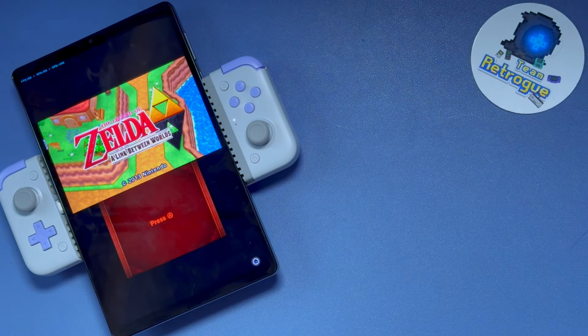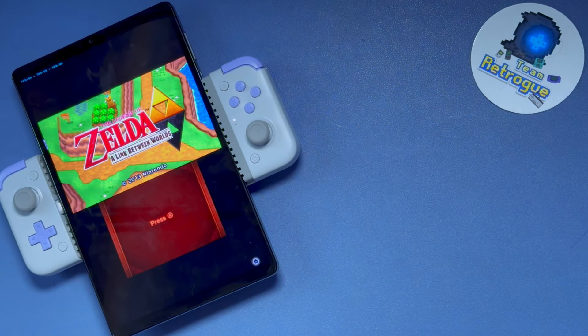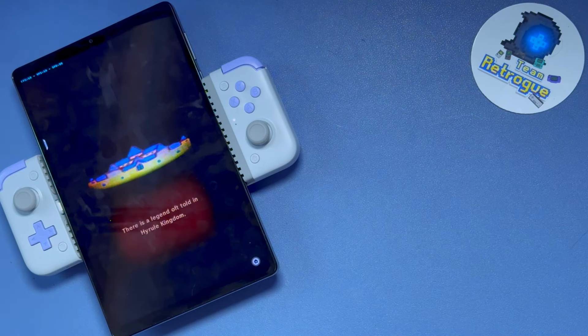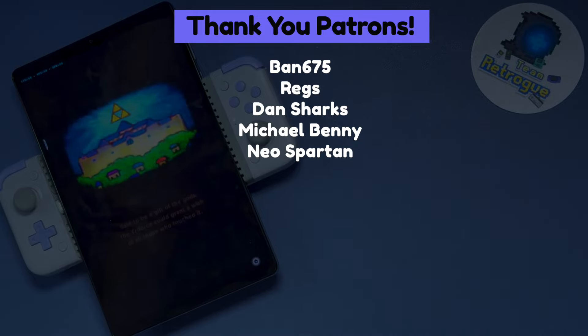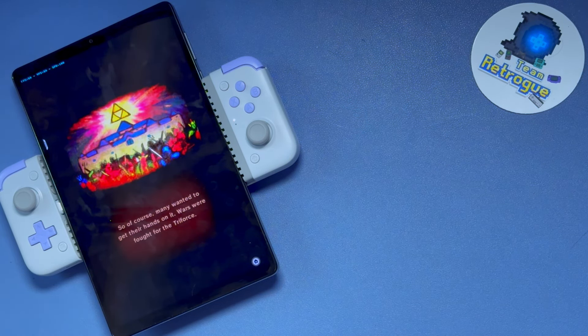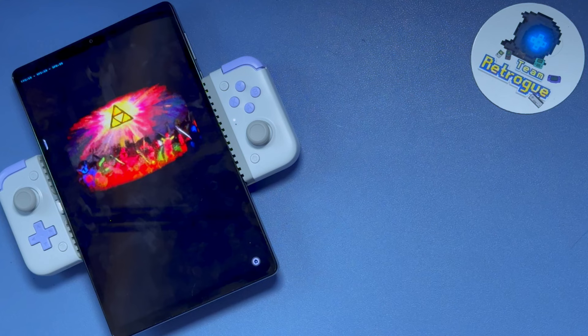Let me know what you think in the comments below — is this a device you're considering, do you have one, and what do you think is the best use case for it? Feel free to continue the conversation on the Retro Handhelds and Steam Machine Discords. If you want to support the show, you can do so by going to my Patreon page — links are in the video description. Thank you so much for watching, and please like and subscribe if this video was helpful. Until next time, bye for now, and don't stop believing.